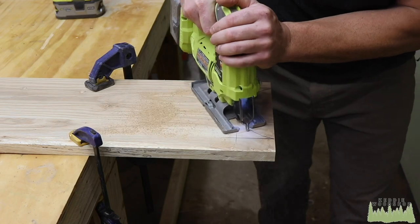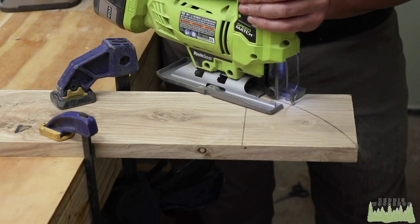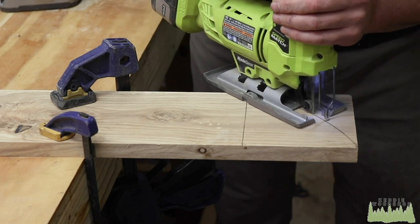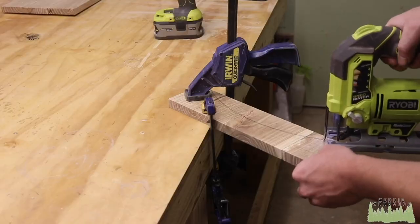I'm using a jigsaw because it's portable and cordless and tears right through there, but you do get a bit of deflection. If that occurs, no sweat — if you've got a spindle sander you can clean that up.